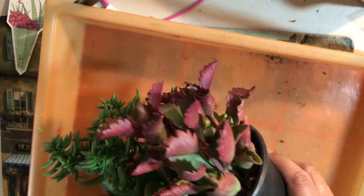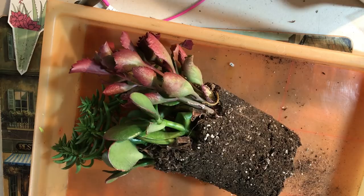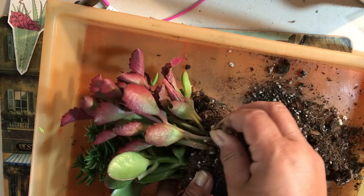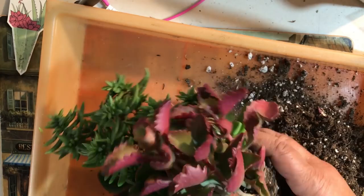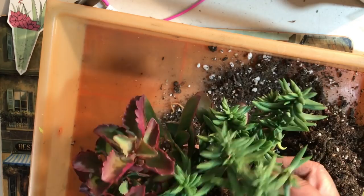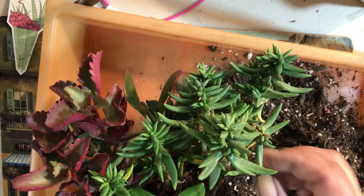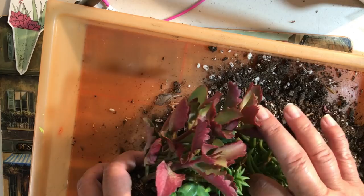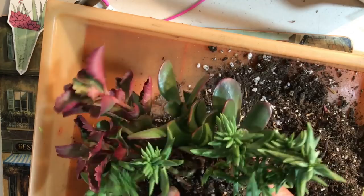What I'm going to do is get rid of all that dirt — every single bit of it — because I don't know where this dirt came from, its history, or what's in it. You just never know, so it's always a good idea to get rid of the original dirt. And if this plant has been sitting in this dirt for a long time, it's always a good idea to give your plants fresh soil.